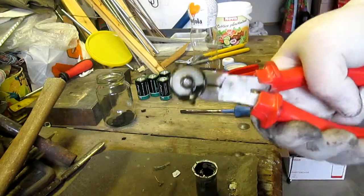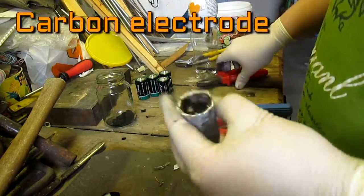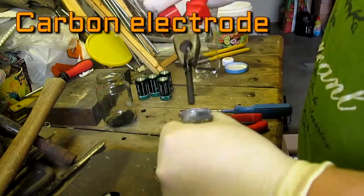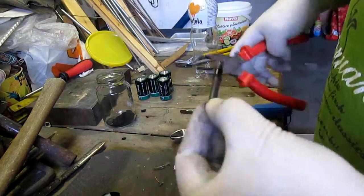Beneath this metal case is the carbon electrode. Removing it is quite simple — it only takes using pliers. Before it can be used, it must be cleaned.